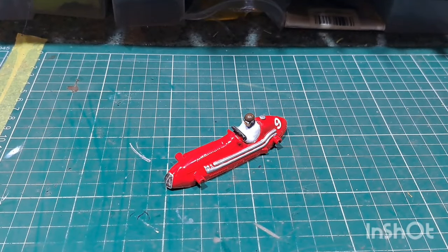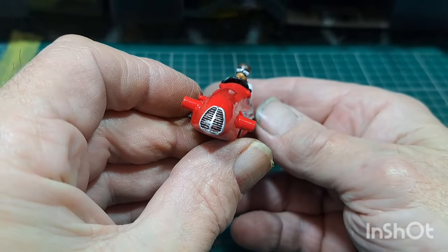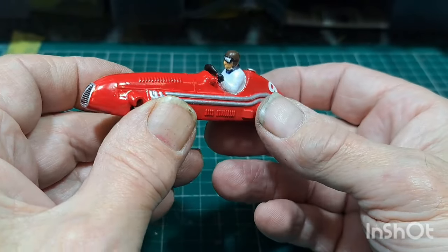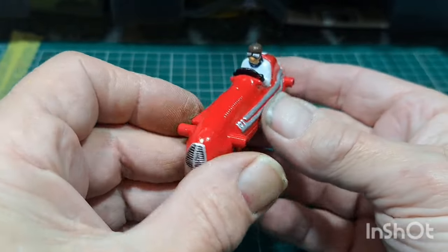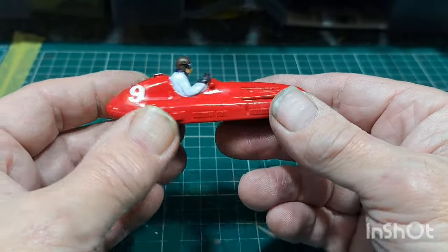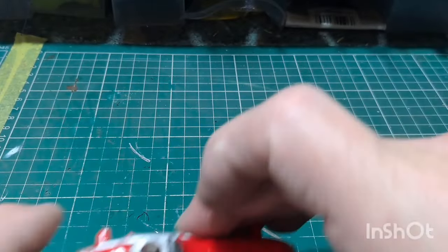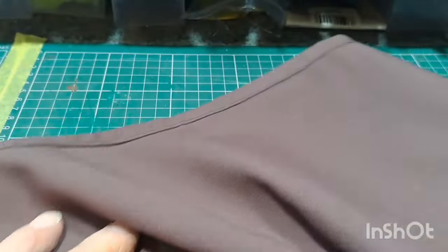Here we go then, all the paint is done. There you go — got the front grille done, got the numbers on, got the pilot in place. Driver has a bit of silver on his goggles to highlight the lenses, and got the blue scarf. I've mucked him up a little bit but yeah, here we go. That's done, so now we've got to put it back together. We'll get the magic carpet out and put it back together — should be okay, no real problemo.